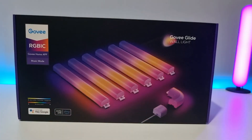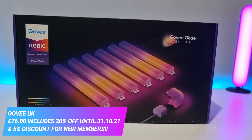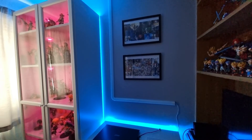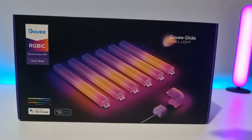Hi everyone, Kirstie here. Today I am unboxing a Govee Glide wall light. I basically bought this to lighten up the area where I do my figure unboxings, so I'm hoping this is going to make quite a big difference. I'm going to show you the setup process and lighting effects and how my unboxing area has gone from this to this. I'll just quickly show you the box.